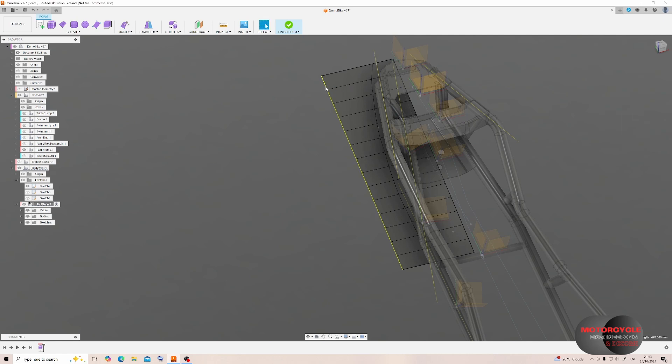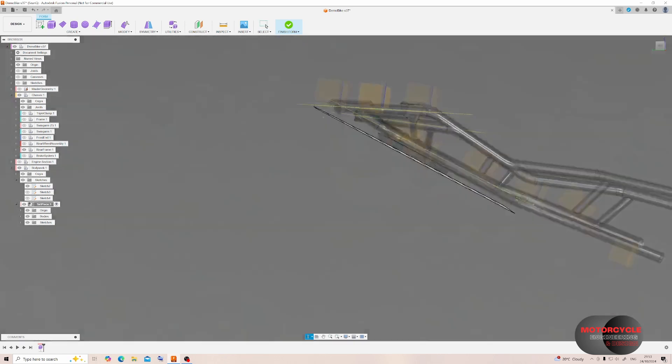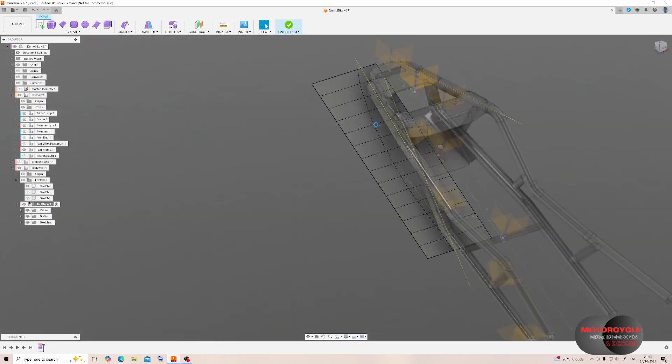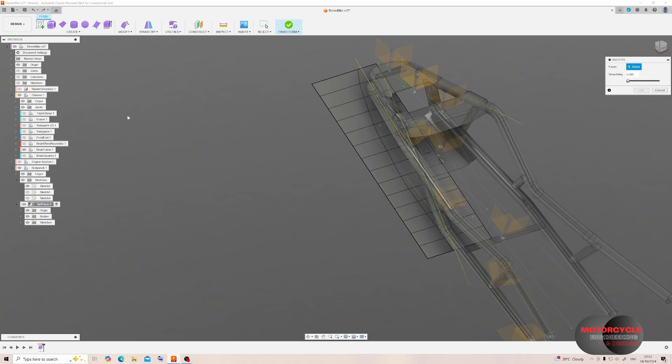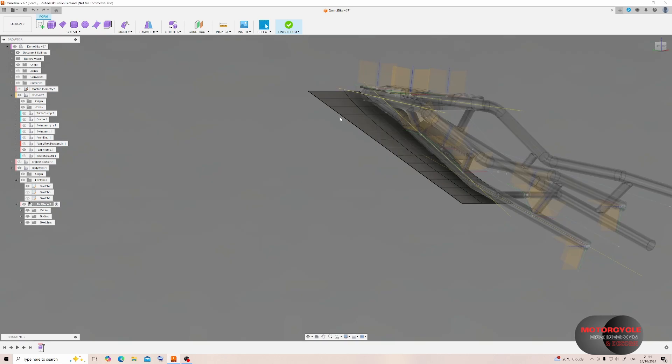We can also delete surfaces by deleting the enclosing edge, and we can quickly highlight the whole edge by double-clicking. If an edge is not the smoothest of lines, come into Modify and use the Smooth feature — this works on the surface, so we need to highlight all the surfaces. We can select them all quickly from the start point to the end with a double-click, then increase the smoothness and click Apply — we'll see how the edge smooths down.